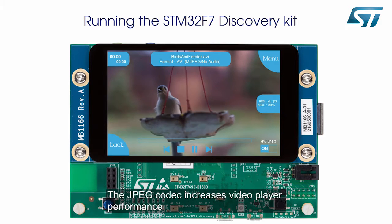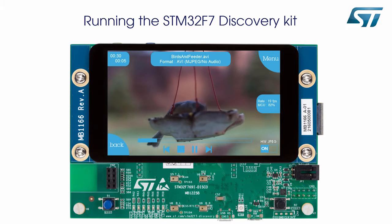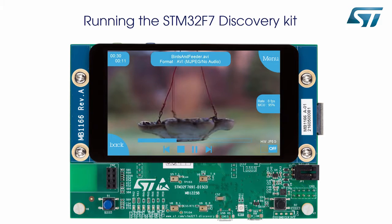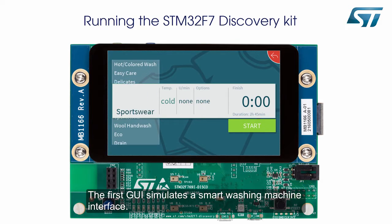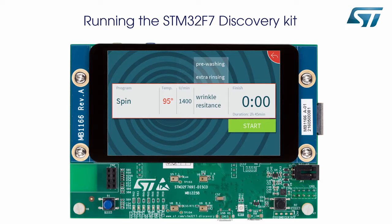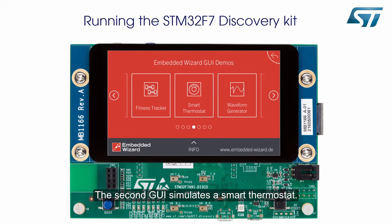The JPEG codec increases video player performance from 8 to 20 frames per second. Let's take a look at two graphical user interfaces developed using Embedded Wizard. The first GUI simulates a smart washing machine interface. The second GUI simulates a smart thermostat.